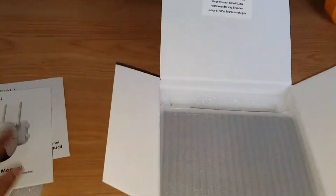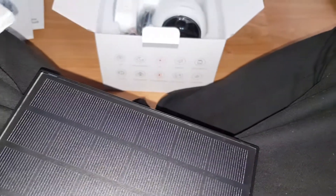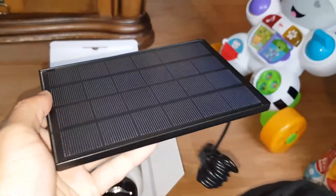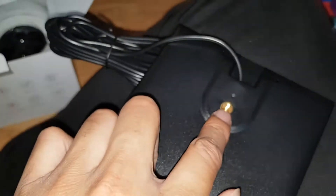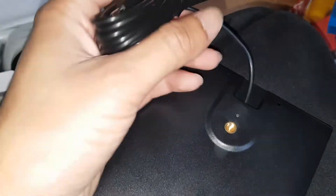You got a solar panel user manual — probably won't need that. Oh my god, that's a big manual! It looks like proper English — they hired someone to do it properly. This is the solar panel I believe. It comes in a little cover — it's very light actually, just a big solar panel with quite a few panels in it. You got the back of it, you got the screw mount there if you want to attach it to something, and just a USB cable to charge it.